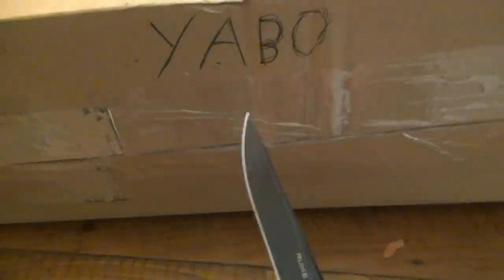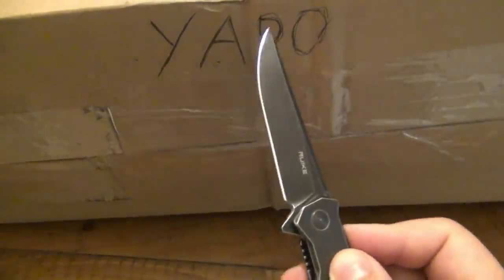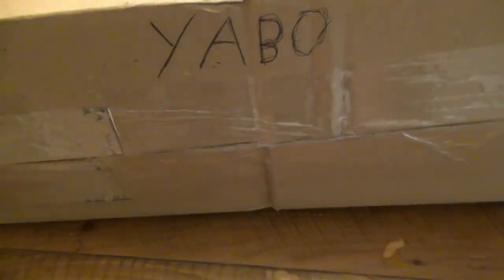What's up guys, time for a Yabo, which is yet another box opening. People ask all the time what a Yabo is. It originated in the Piper community and I just like the term, so I use it all the time.